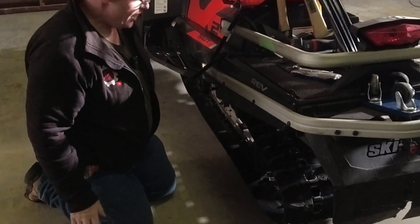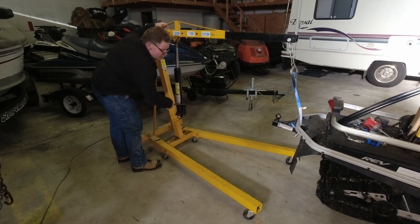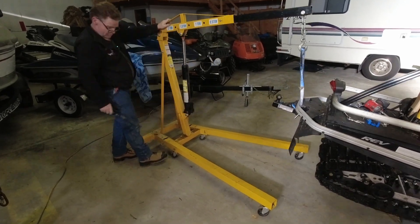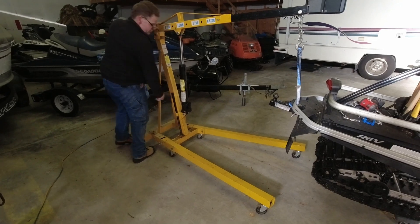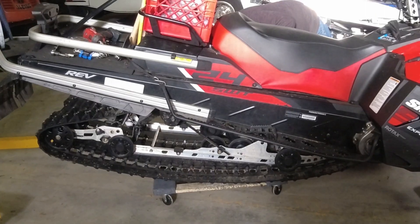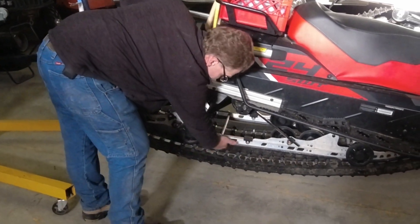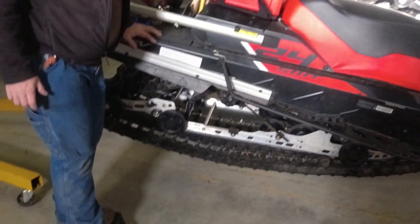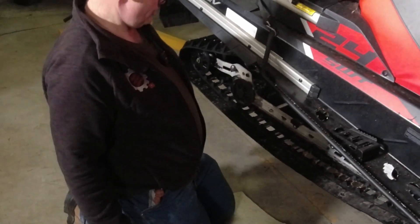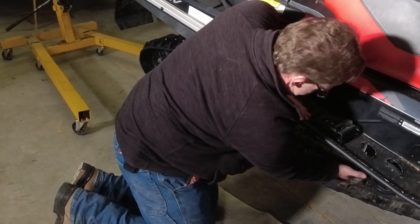Now we need to get this thing jacked up in the air. We found that the easiest way to lift the back of these machines is with an engine hoist. There's a furniture dolly under the back of the machine that we can pull out - that'll give us a couple more inches. You can see how loose the track is after loosening off the adjusters. We're certainly not through the slide, which is good news because that tends to be hard on the rails, but there is a noticeable dip in the slider right here.